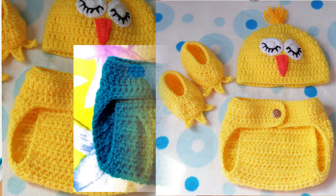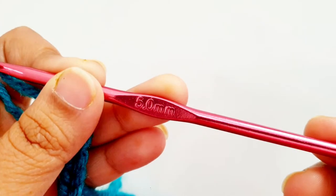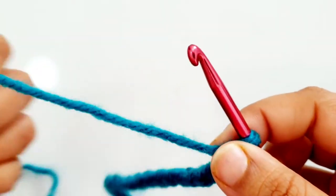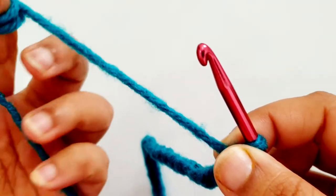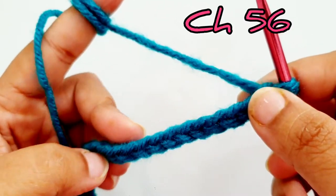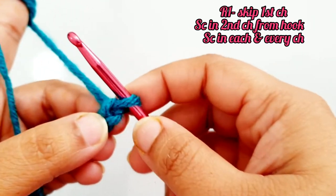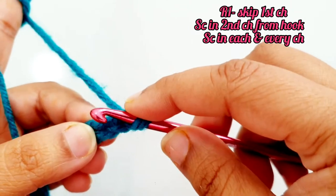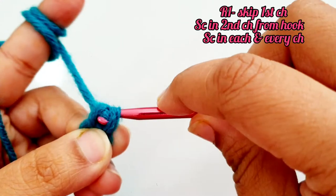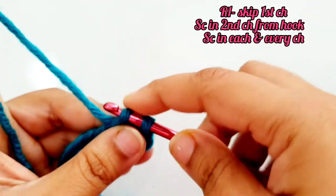To begin, I'm using a 5mm hook and this blue yarn. You can take any medium weight yarn, number 4. To begin, first you have to take chain 56. Once you have made chain 56, skip the very first chain and into the second chain place a single crochet. Now place single crochet into each and every chain all the way to the end.